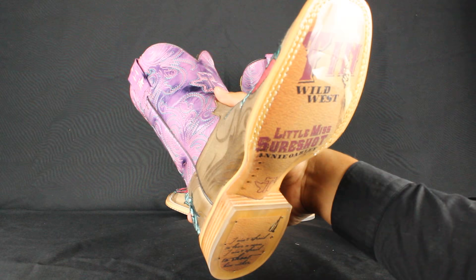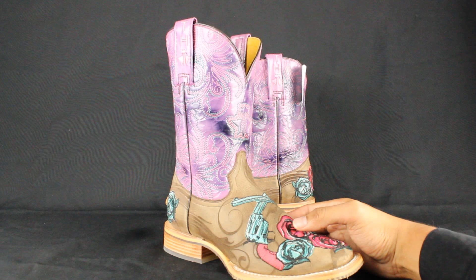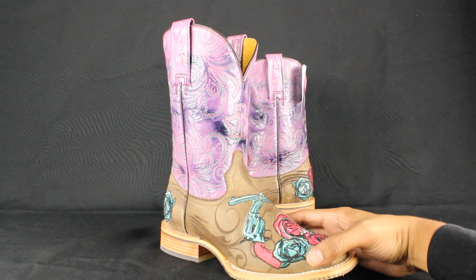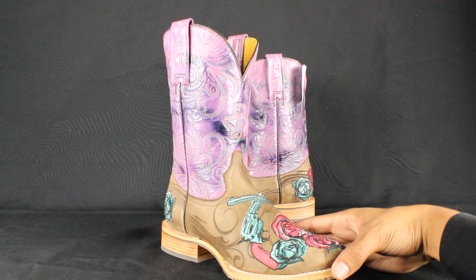Now let's talk about sizing. What I noticed about the Tin Haul boots for women: the tall 13-inch shaft runs true to size, and the women's boots with the 11-inch shaft, like this pair, run a half size bigger. As for the men's boots, they run a full size smaller — however, this varies on the shape of your feet. When in doubt, give us a call and we can definitely help you choose the correct size: 1-800-591-5121, yeehawcowboy.com. Thank you for watching our video — make sure to subscribe because I will be reviewing more boot brands.